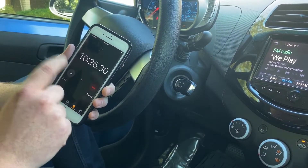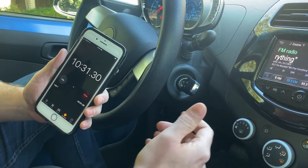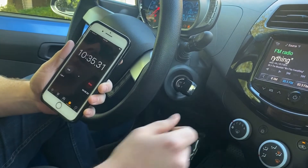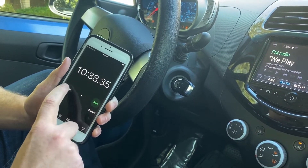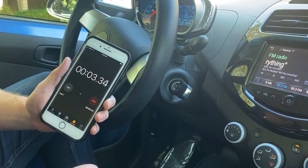Now we're reaching our 10 minute 30 second mark for the second time — as you can see, we just hit it. So now we're going to do the same thing again: turn the ignition to off, turn it back to on, and reset our timer for one more 10 minute 30 second increment.